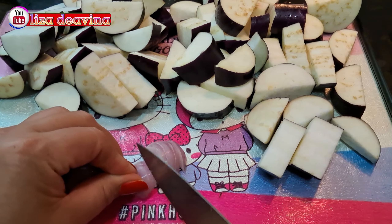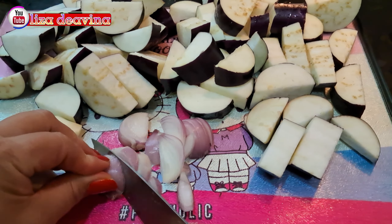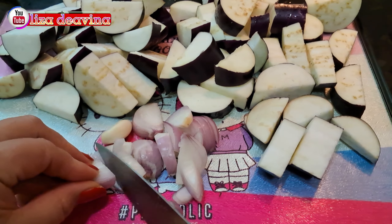Bawang merah dan bawang putih diiris tipis, atau bisa juga dicincang kasar.